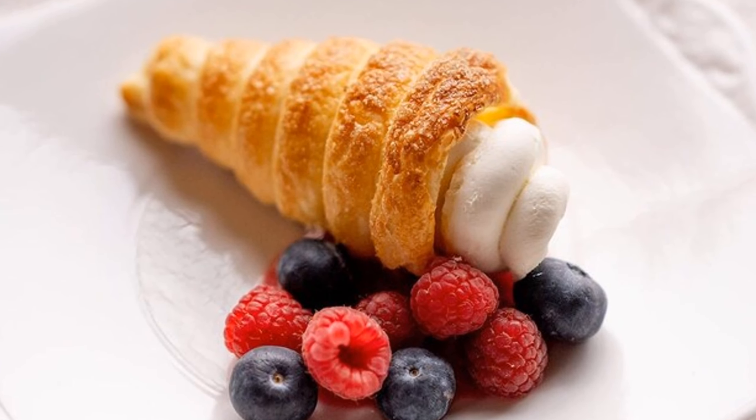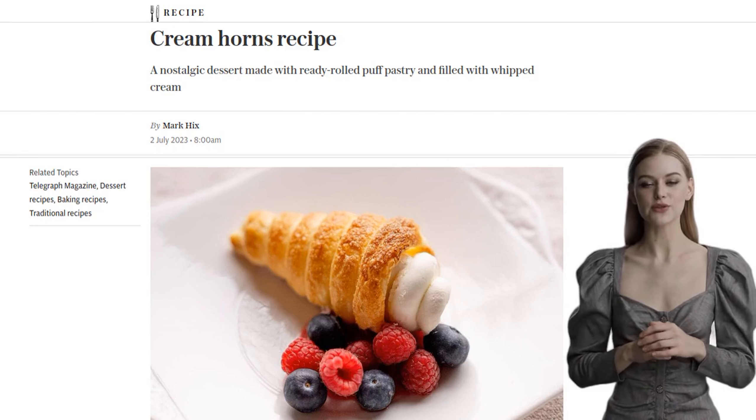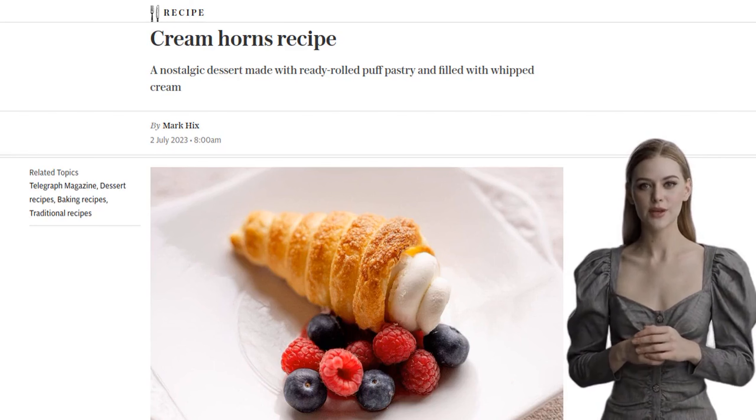Hey there, foodies! Today, we have a delicious recipe for you that will satisfy your sweet tooth. It's Mark Hix's Cream Horns recipe, and trust me, you won't be able to resist these tasty treats.